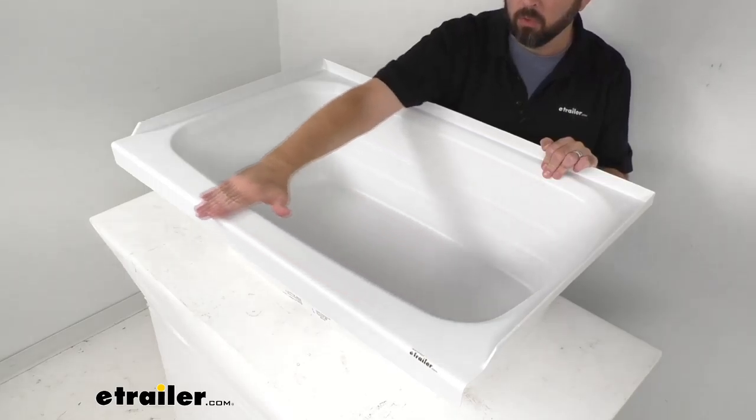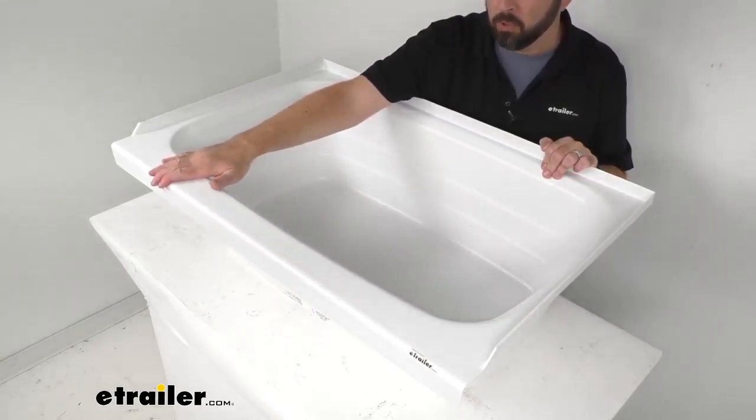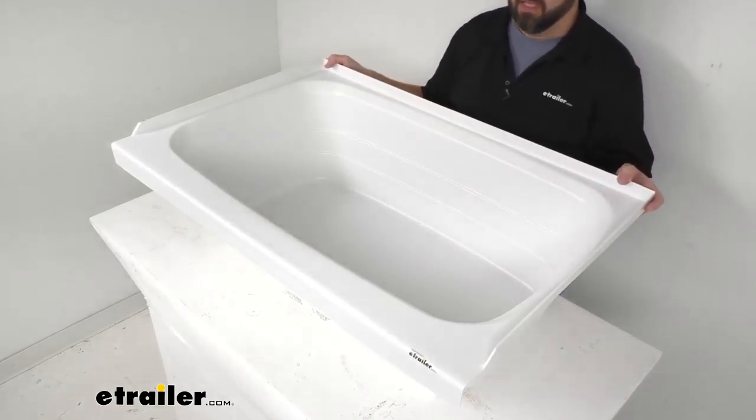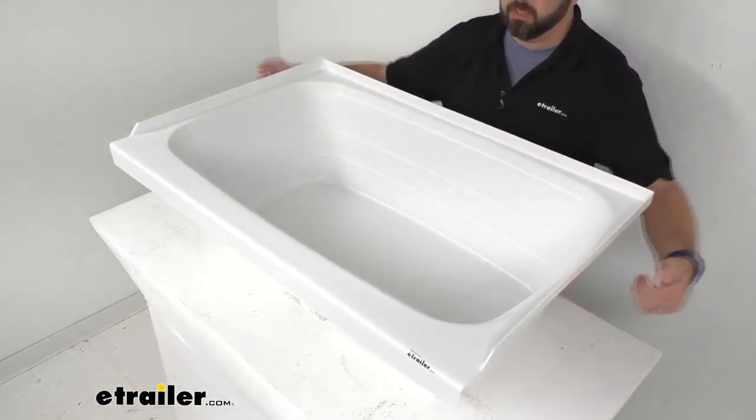We also have a flat outer ledge that's going to hold your soap, your shampoo, and other toiletries so you can quickly grab them. This is made in the USA of a durable,